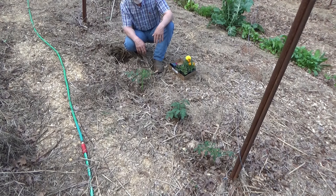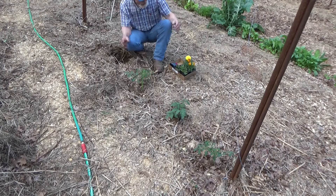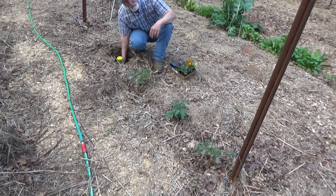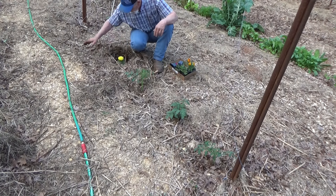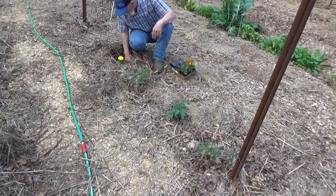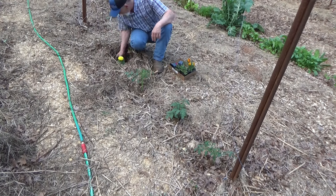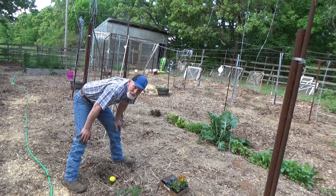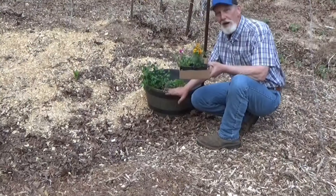I was asked why we plant marigolds as a companion. They do say it has something to do with critters. I can't tell you it helps, I can't tell you it hurts. I plant them for two reasons: one, they're really kind of pretty, and two, you can eat them. And if you've been following my story, you know we like to put stuff in the garden that we can eat. Why do we do it? Because it tastes great.